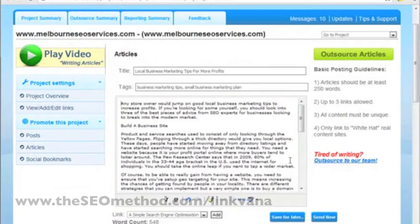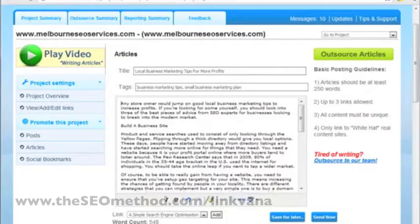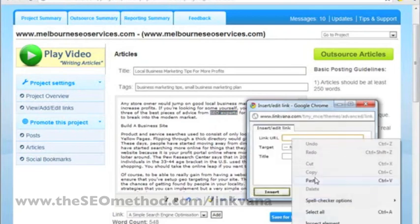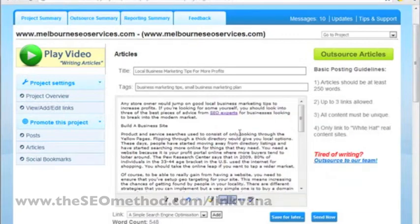The next step is to add the links to the body of the article. I've prepared my links here, so I'll just copy them, go back to Linkvana, add the link there, and click insert. So the link gets inserted.